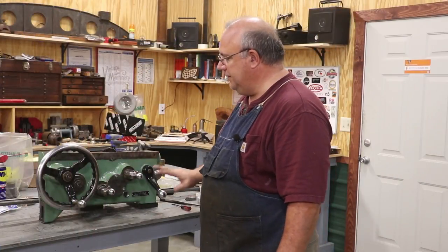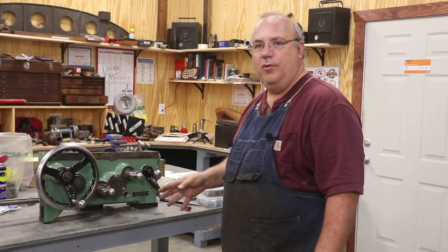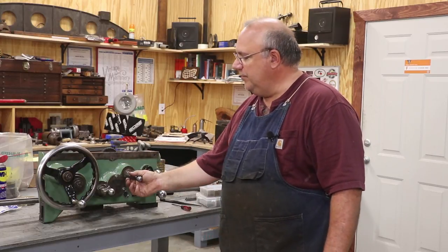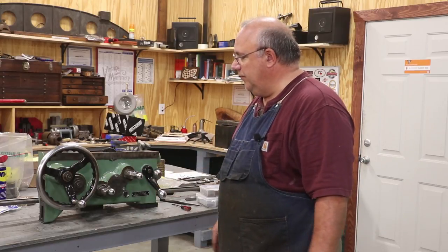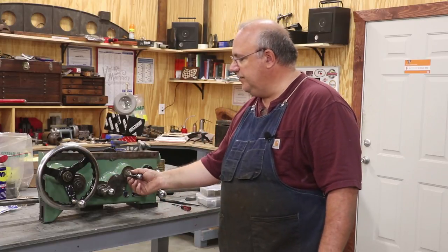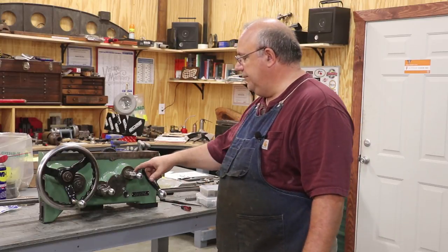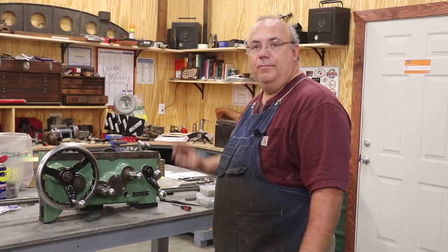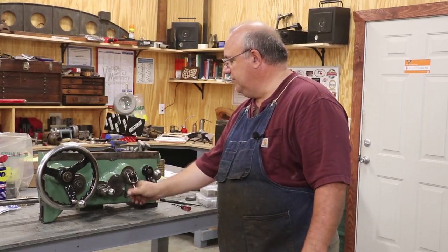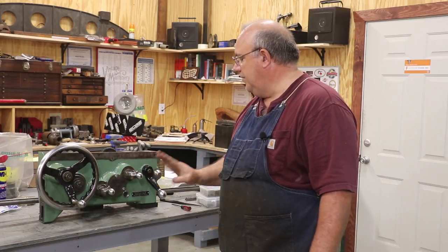I think we pretty much have the apron back together. The only thing I really have left to do is get the oiler put back on. I took it apart over the weekend and ordered a few parts I need before I can put it all back together. When those come in, we'll get the oiler hooked back up. But the apron itself is all reassembled. I also need to get back in here with my can of paint and finish touching up some paint. I still need to adjust the clutches — I'm going to wait until I get it back on the machine where I can actually test them. You just tighten or loosen these little castle nuts, and there's a cotter pin that goes through there once you get it adjusted.